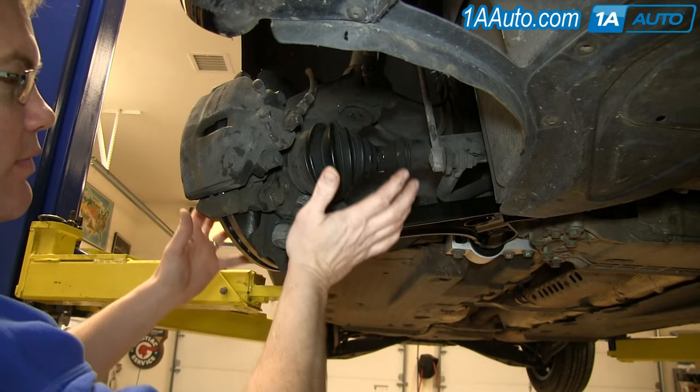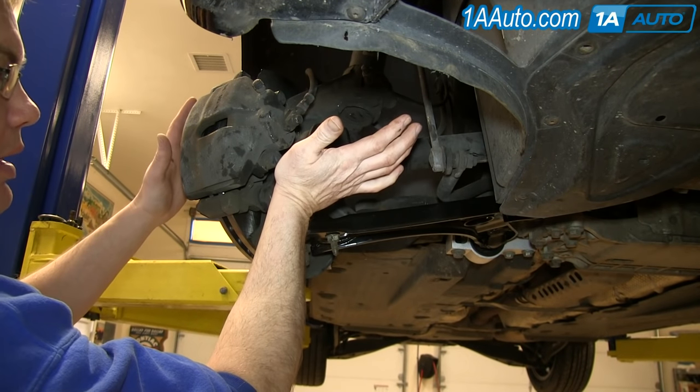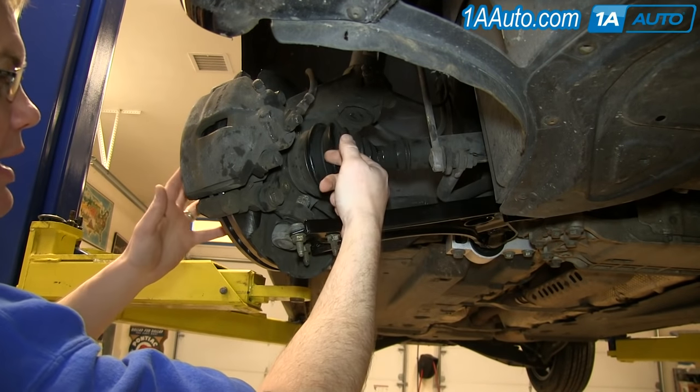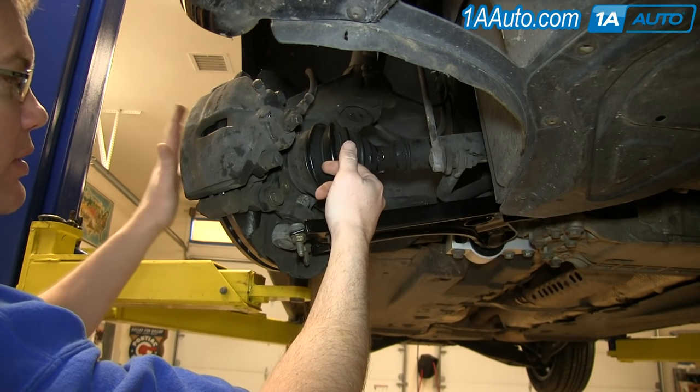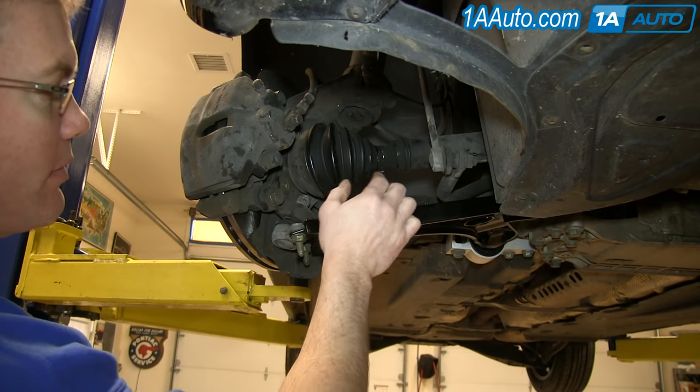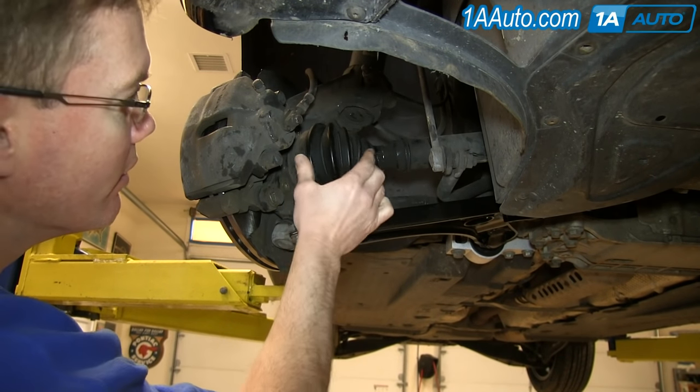When your vehicle is just riding on the highway, all the suspension is pretty much straight. Your axle is turning almost directly to your wheel, but then once you turn your wheel the CV has to work harder. And you can see on this joint that this boot